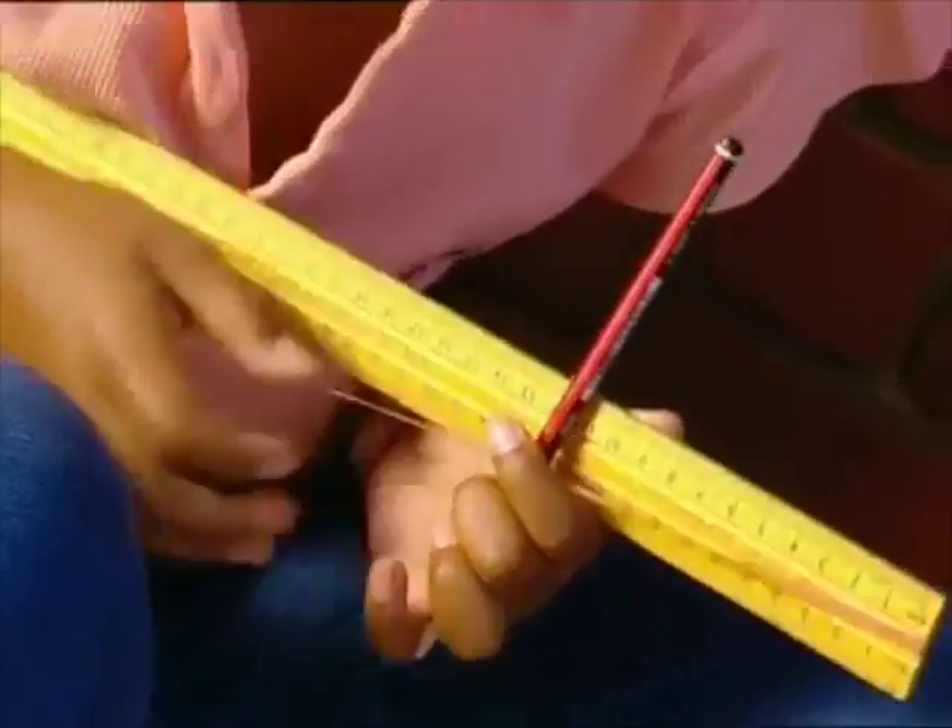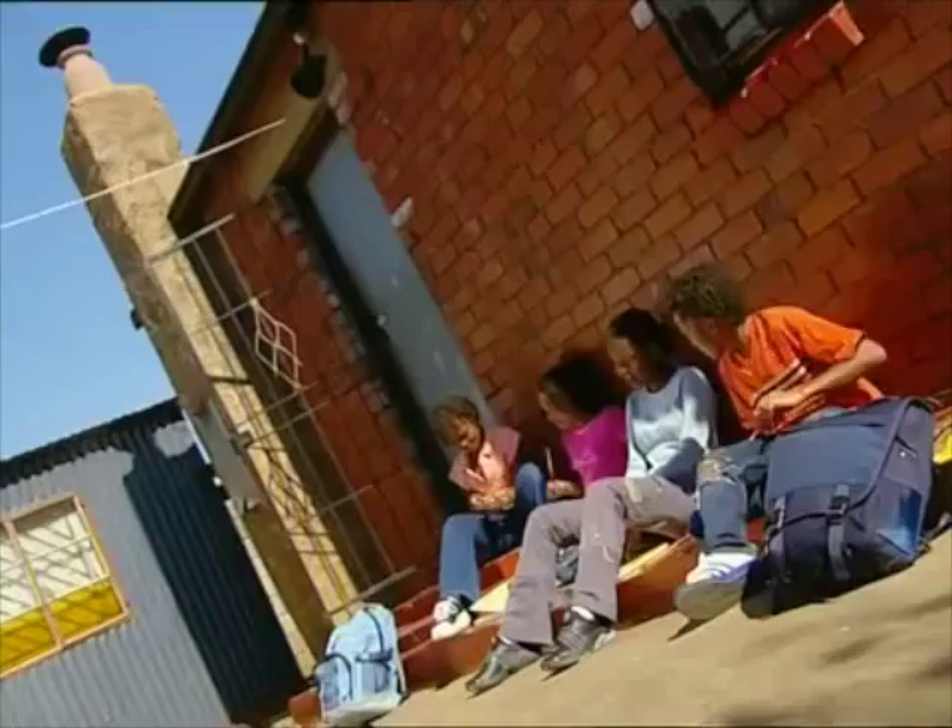When the rubber bands are plucked, they vibrate and make a musical note. As the pencils are moved, they change the length of the rubber band that can vibrate. The shorter the length of the rubber band, the higher the note.